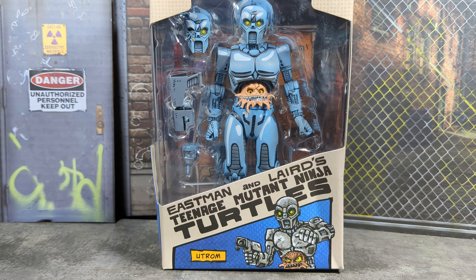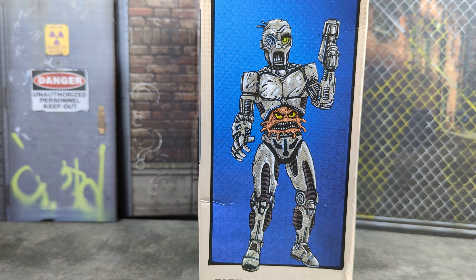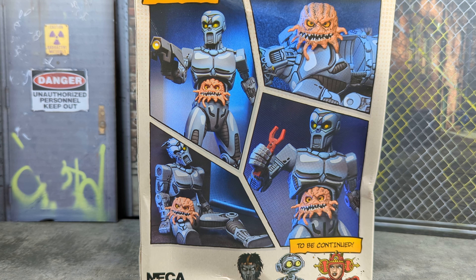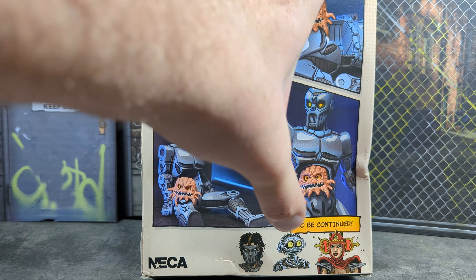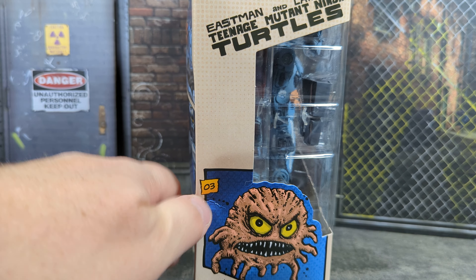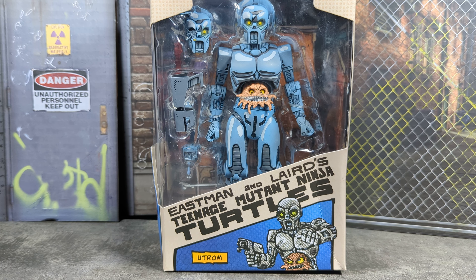Welcome back to the collectibles. What I have for you today is the Teenage Mutant Ninja Turtles Utrom from the Mirage Comics run. You get a little shot at the box and on the back you get a few shots of the product in different poses. You also get on the bottom there other figures that have been released in this wave, and there's a number three on the side. I'm gonna get this guy opened up, laid out with his accessories in front of you and we'll go through them.